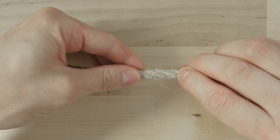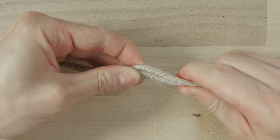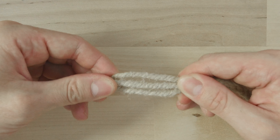When you combine the two, you are able to unravel your rope so that the strands in the rope are parallel.